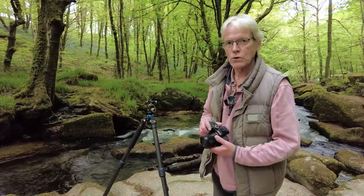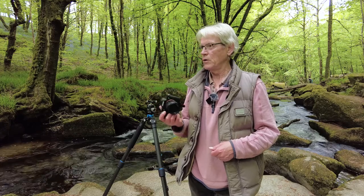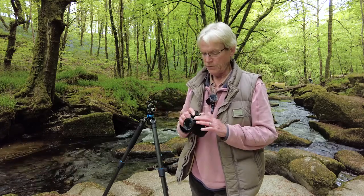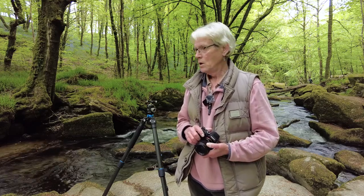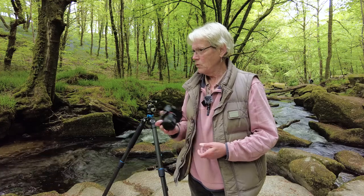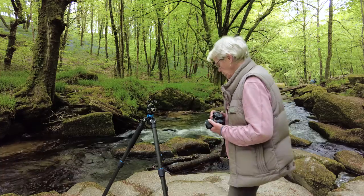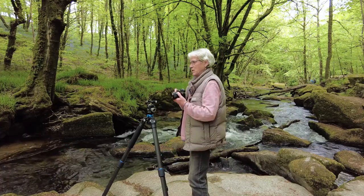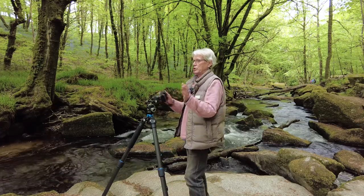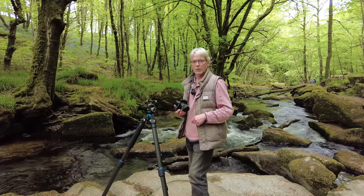Well here we are at the first location — this is the first waterfall. This one's not quite as dramatic as the next one we're going to, but I'm just going to wander around a little bit first and try and figure out whether to use my 35mm lens or whether to go wider. I've got an 18mm lens with me as well. I'm coming round to thinking use my 35mm — the 18mm is just a bit too wide. So I'll get set up and then I'll talk you through the settings on the camera.